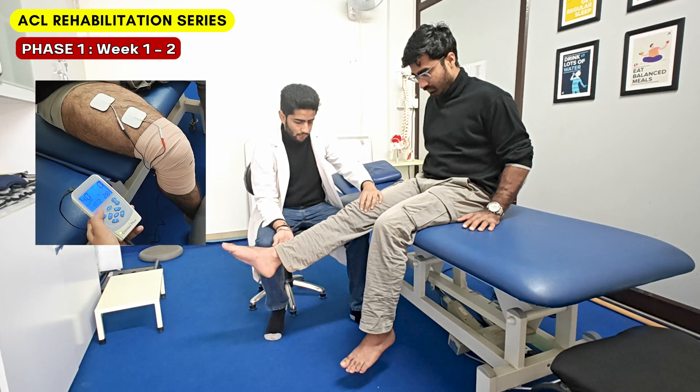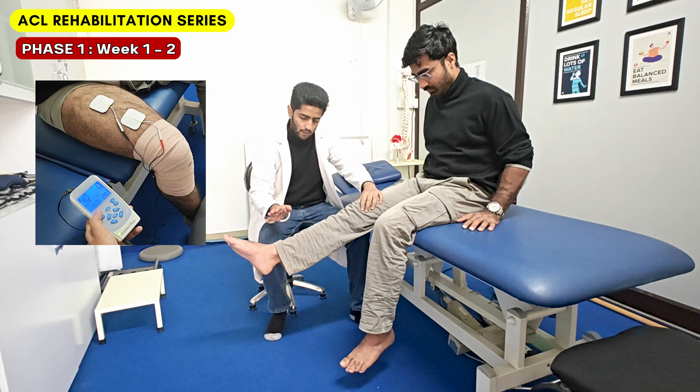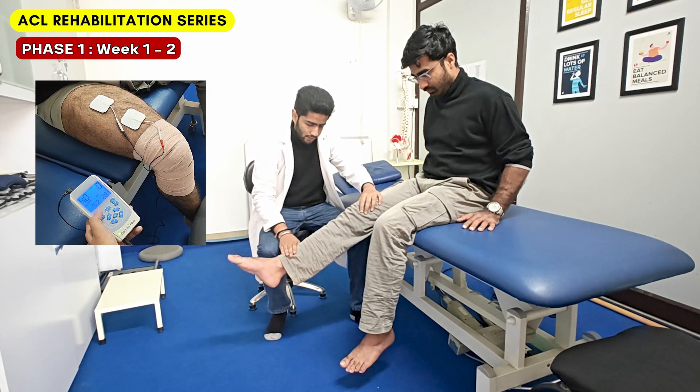To further reinforce the training, therapists can also apply neuromuscular electrical stimulation on the quadriceps and then perform the same exercise.